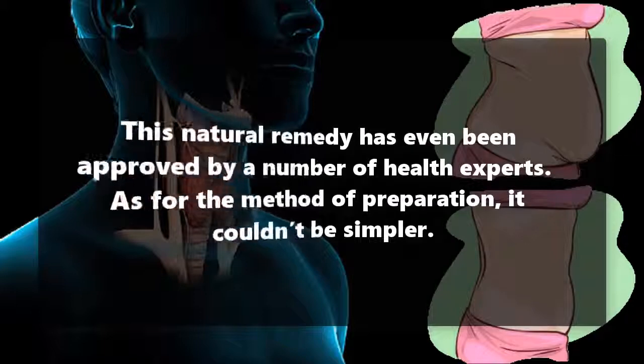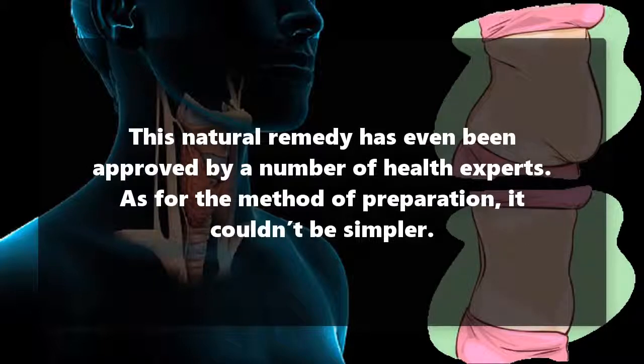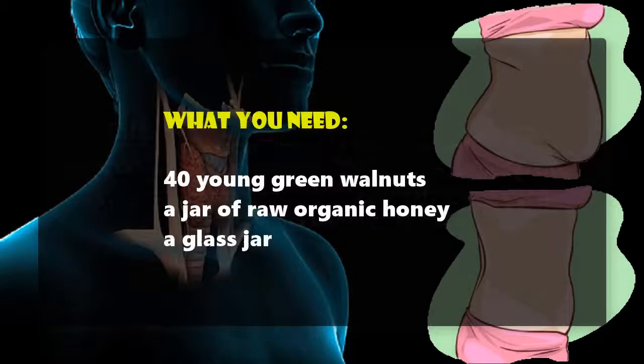This natural remedy has even been approved by a number of health experts. As for the method of preparation, it couldn't be simpler. What you need: 40 young green walnuts and a jar of raw organic honey.